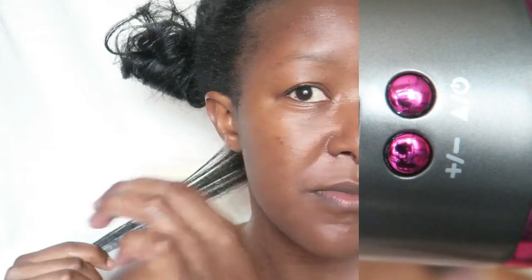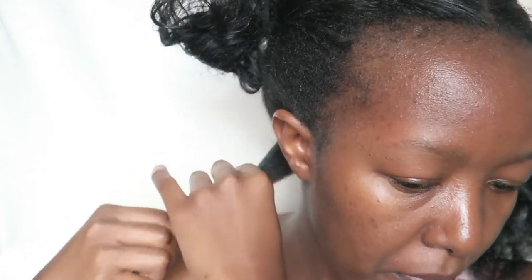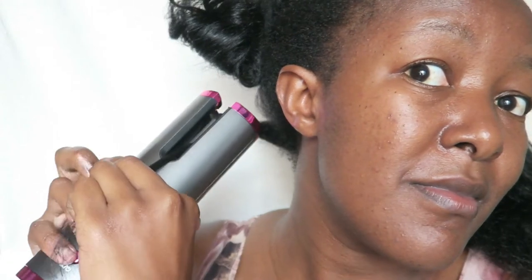I set mine to 200 degrees Celsius with a 12-second timer, and I put it on the left setting. Since I'm doing the right side of my head, I used the left side of the automatic curler — if it's written left, you use it on the right side of your head. I detangled my hair a little so it's smooth and doesn't get stuck. You just put it inside the barrel and press the start button so the hair gets sucked in. Once it stops turning, let go of the start button and it will curl the hair.